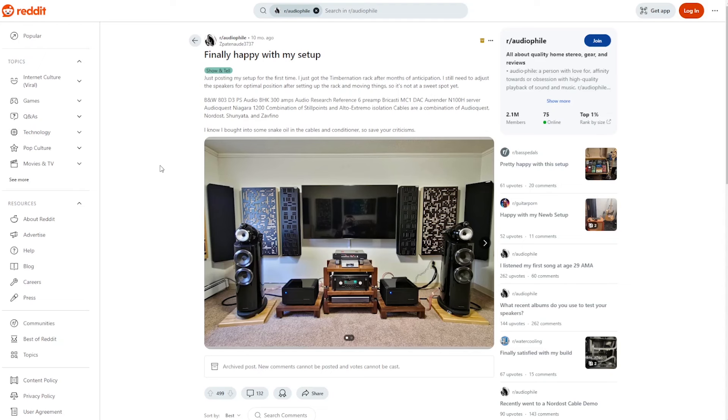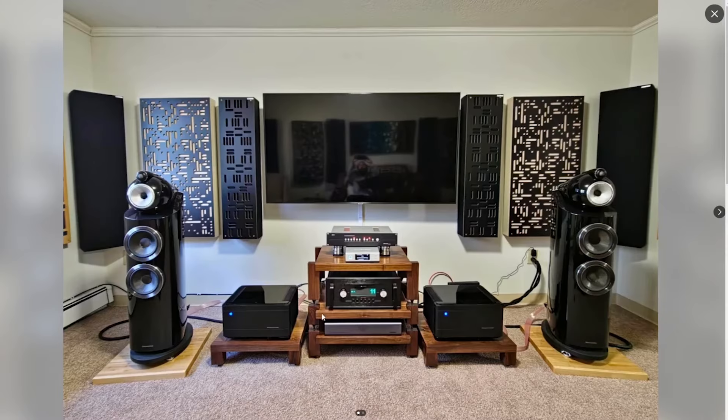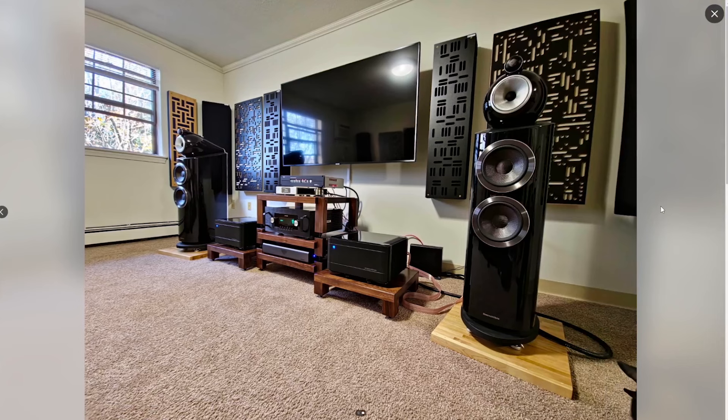Happy with my setup. We've got treatment on the front wall, gear away from the front wall, speakers away from the front wall. Not far enough away from the side walls, but that's the way it's going to go in rooms. You've got a window on the left channel — not good for the system. Treatment on the front wall looks like absorption, but it's not the right kind of diffusion. No treatment on the ceiling, but there is a rug on the floor. So we're getting better.